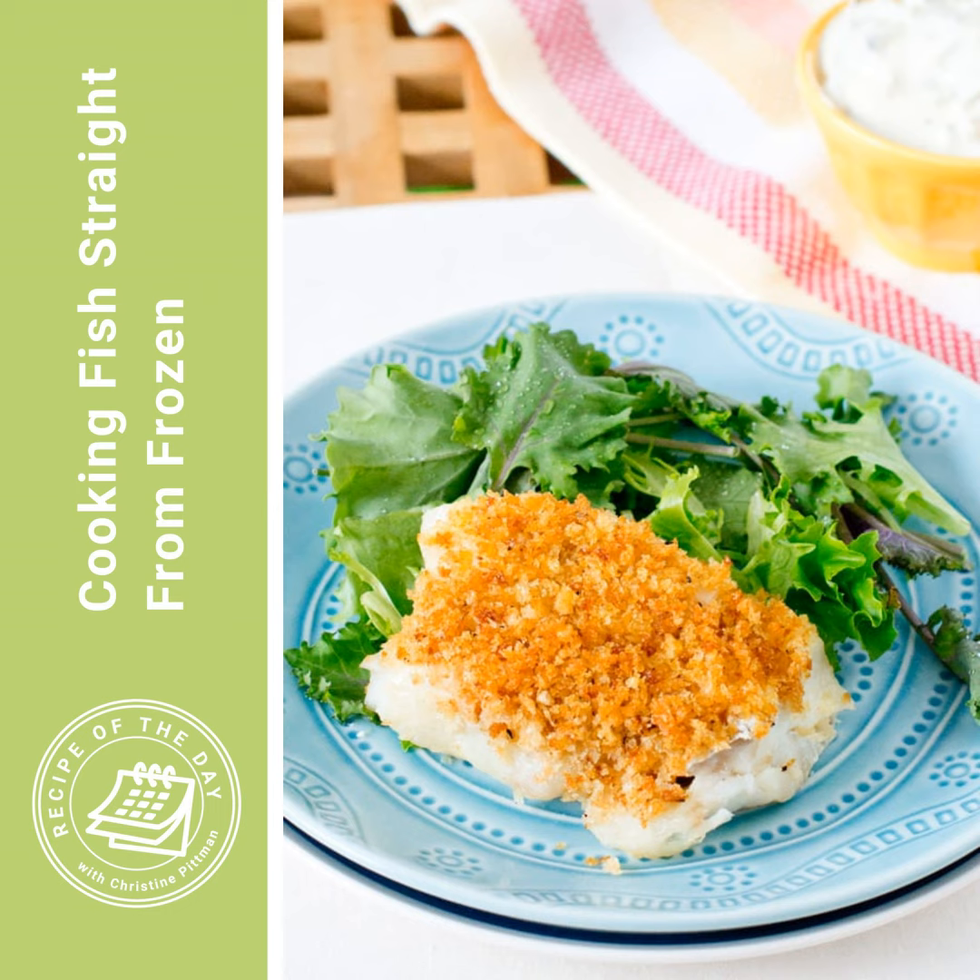Why might you want to do this? Obviously, the convenience factor is there — you just have these fillets in your freezer and they go straight from freezer to oven and your dinner's easy. But there's a better reason than that.